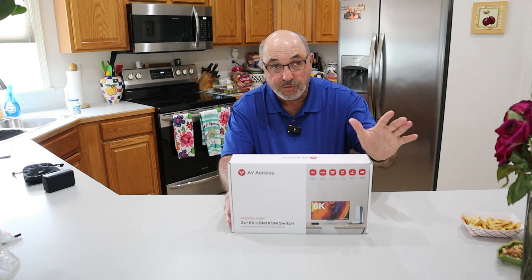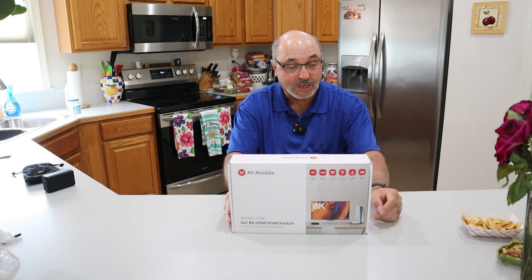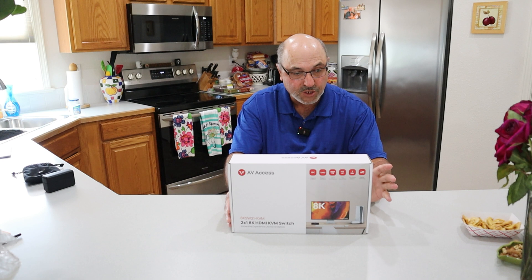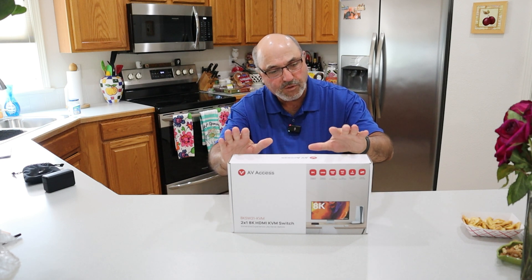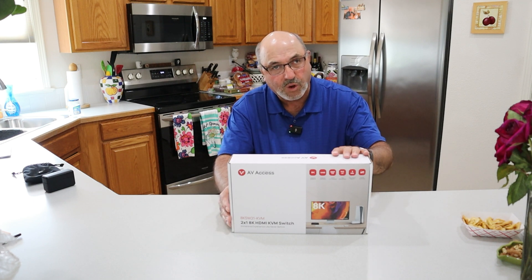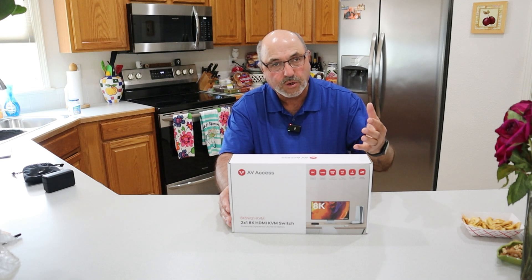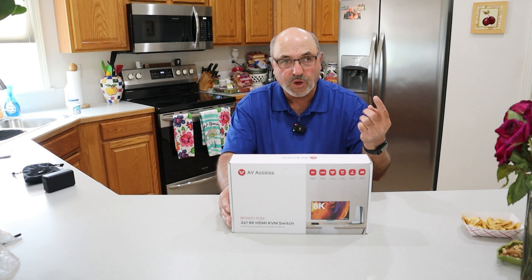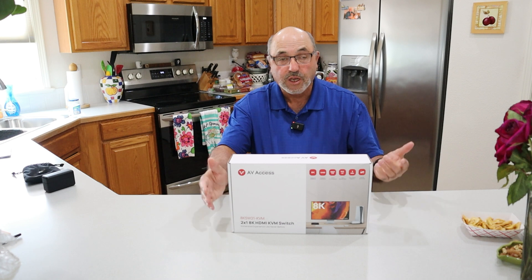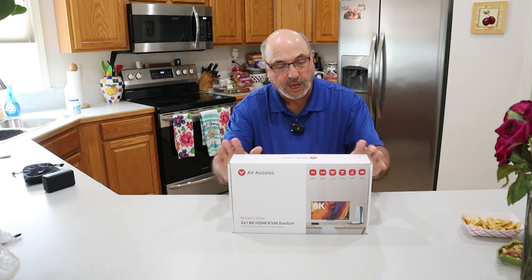I'm not a video expert by any means, but I've done enough editing that I've learned what I need. I've learned the hard way that not just any KVM switch will do. You have to have one capable of operating with your computer — in my case, at least 4K resolution and at least 60 Hz. Order a lesser KVM switch and trust me, it simply won't work for you. This one can handle all that.